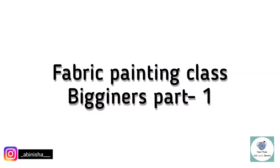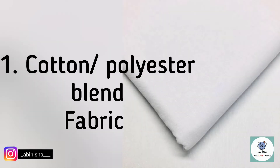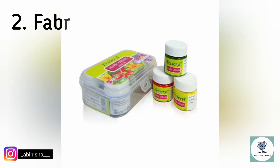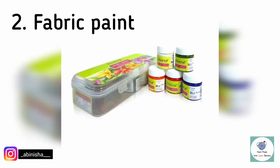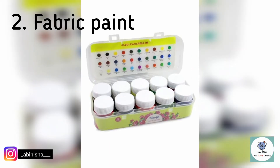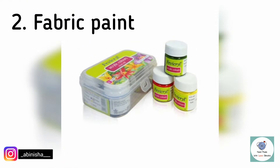In this class, we will tell you about a beginner's guide. First one is Fabric — we will paint on cotton or polyester fabric. Second one is Fabric Paint; this is a market acrylic paint, Fevigrill brand, and we will be able to practice with 6 colors in the box.